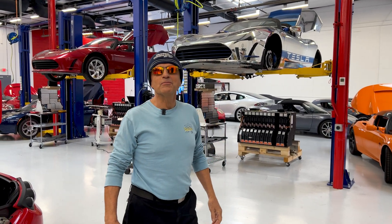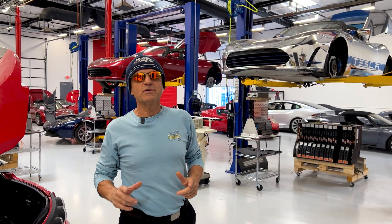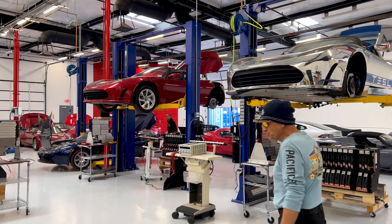Welcome back to Gruber Motor Company. I'm Pete Gruber and today we're going to show you the custom equipment that we have to evolve and develop in order to work on these first-generation Teslas, the Tesla Roadster.